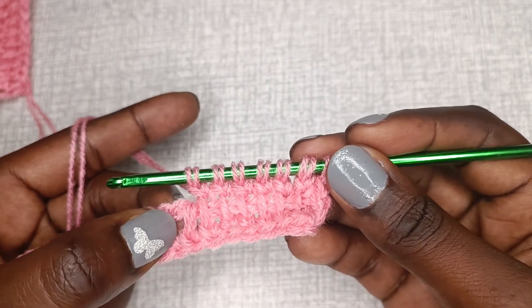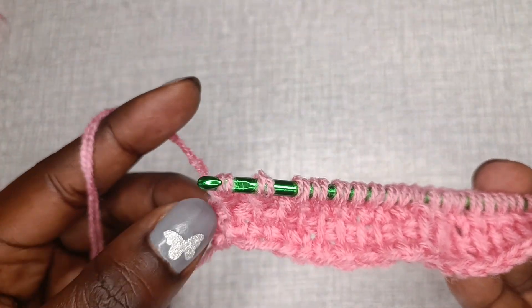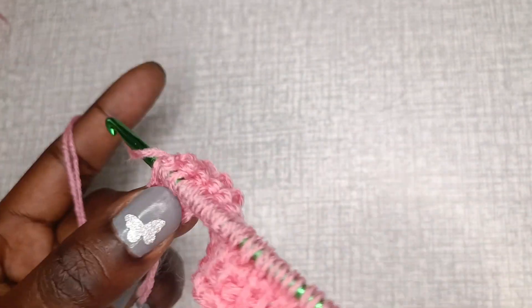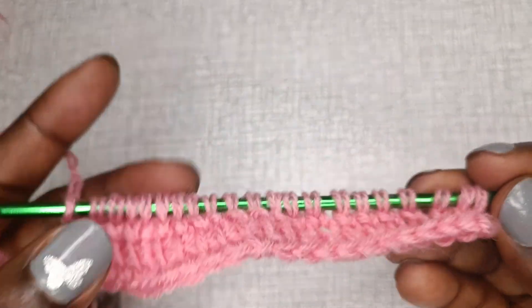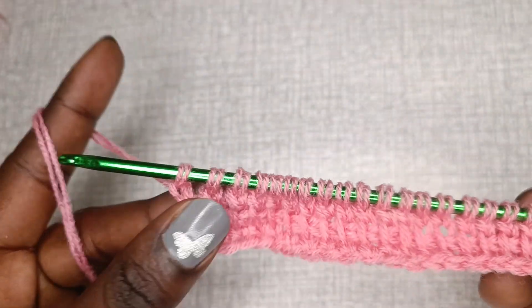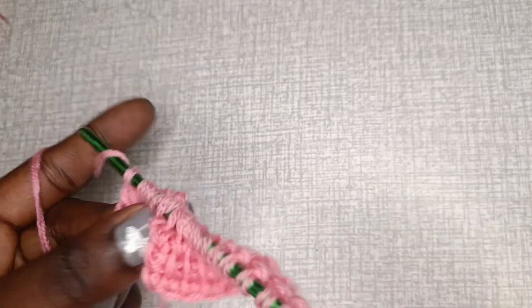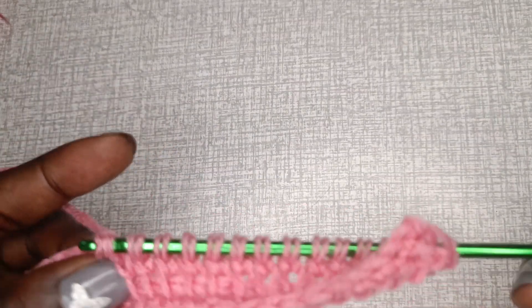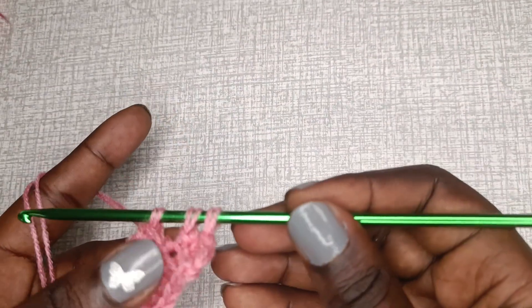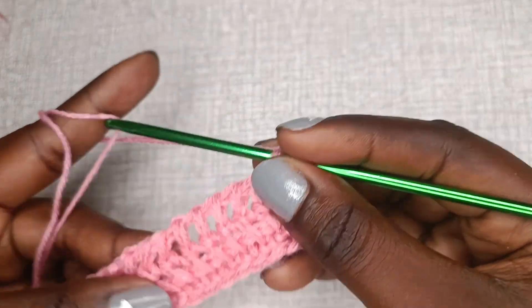Basically, insert your hook into the vertical bar, pull up a loop, then chain one — that's it. After the first row it becomes easy to make your stitches. There's one last vertical bar at the end — insert into that bar, yarn over, pull up a loop, then chain one. The row is not complete until we take off all the loops and remain with one on the hook. I'm going to show you how to change colors when your temperature changes.